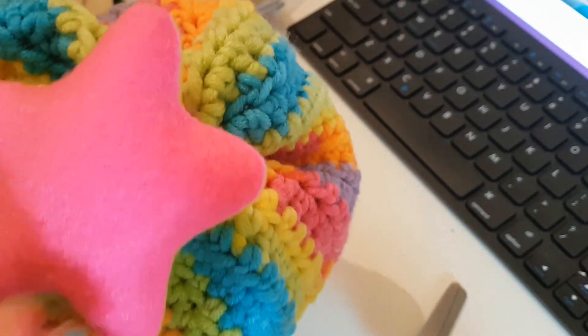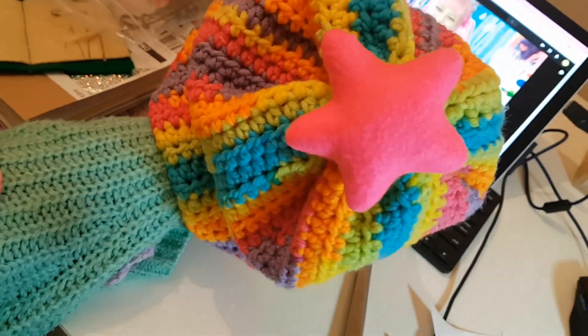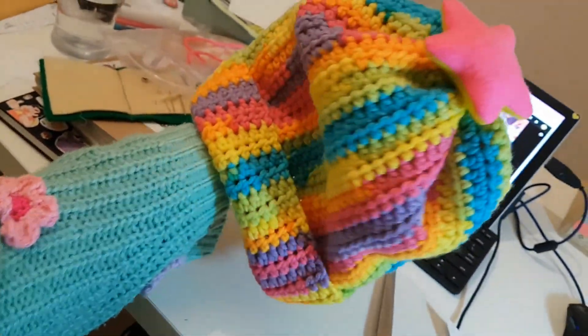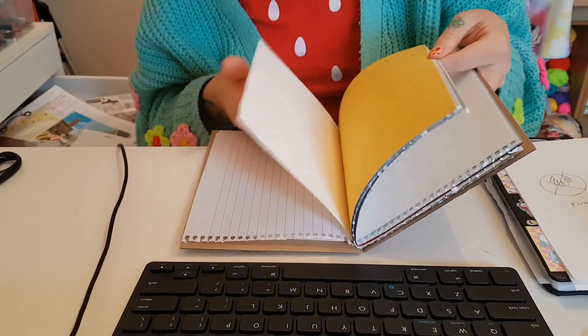There we go, it's got a star on it. Oh my god, it's so cute. Oh my god, I love it. I'll make something out of scraps.